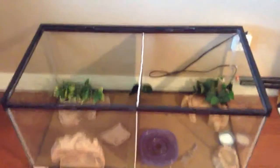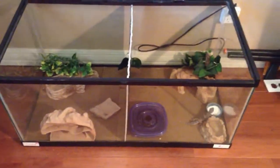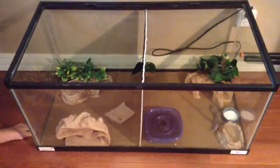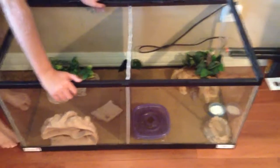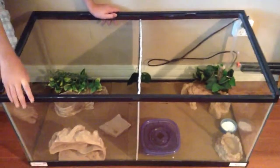We basically put this divider in because somebody left in our comments that we should put it in there so they don't get egg bound or anything like that. That's pretty much it — that's our leopard geckos and their setup. Sunny and QC — if you guys want to see any more videos about them or check out how they're doing, we can make another video. Just leave it in the comments below, rate, comment, and subscribe. We'll see you guys next time.